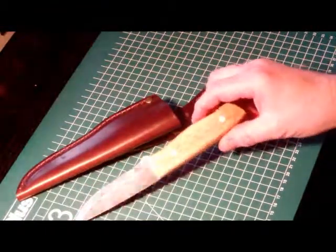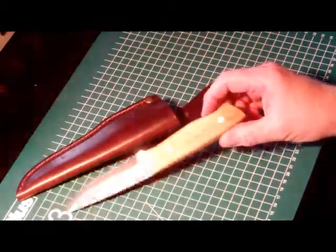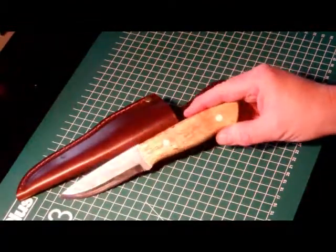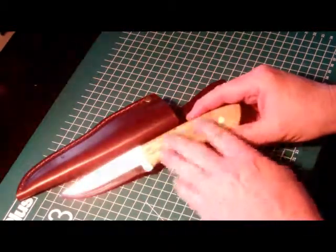The weight of the knife is 132 grams. The scales are Nordic 2 — Nordic Birkwood, oiled with a dark polish.